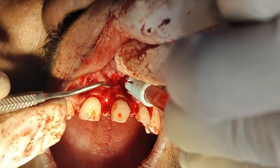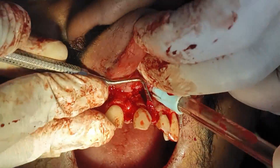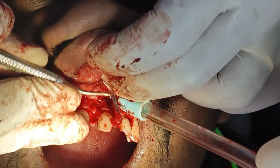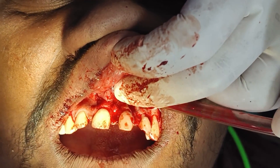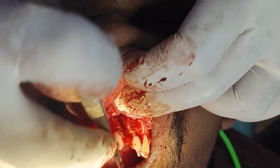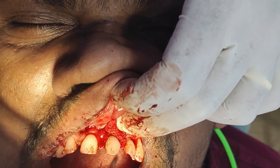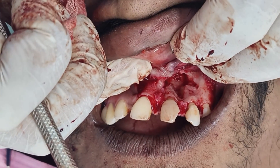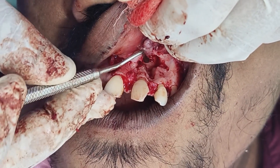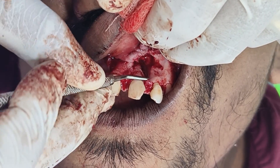Do curettage and irrigate with saline. Now we have removed the cystic lining and you can see the bony cavity. To confirm the cyst lining is removed, we curettage like this and you will get the sound of fresh bone. There is no bleeding now, so it's clean entirely.